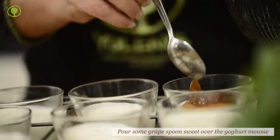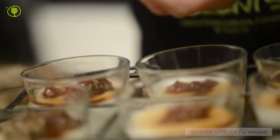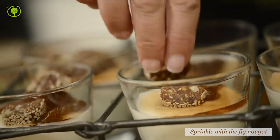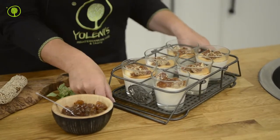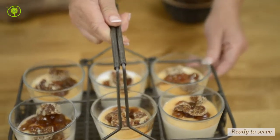Pour some grape spoon sweet over it and sprinkle with a crumbled fig nougat. Serve chilled.